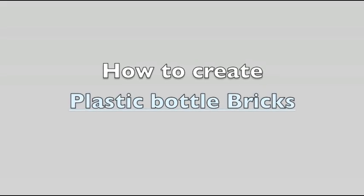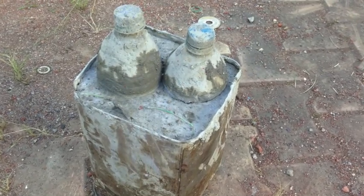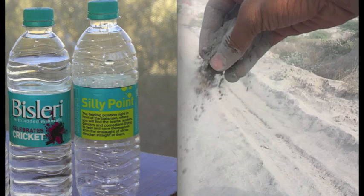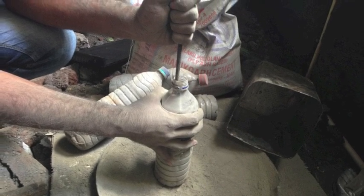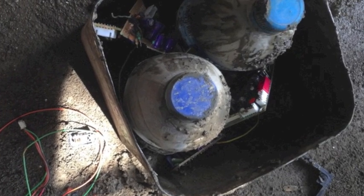Let's see what a fly ash bottle brick means. To make this project a reality, we decided to build a prototype. We started by taking two one-litre plastic bottles and pond ash. The reason we chose pond ash is because its density is very low. It took more than two hours to fill the bottles completely. Once the bottle was filled, we used wires to bind them.